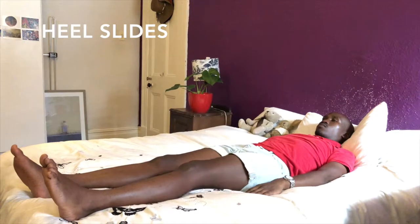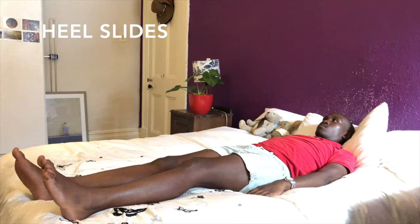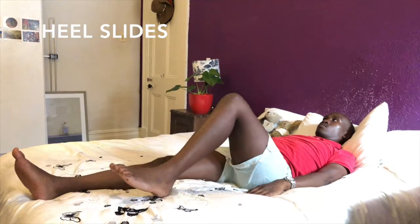Heel slides. Lie on your back with your legs straight. Slide your heel up to your buttocks. Return to the start position. Repeat with the other leg.